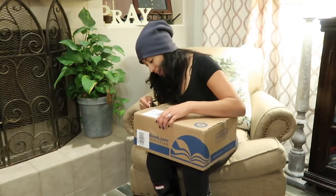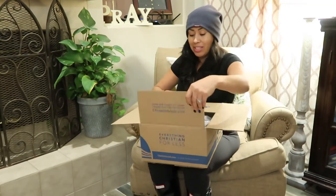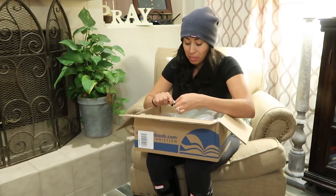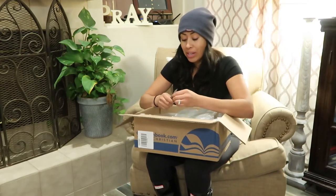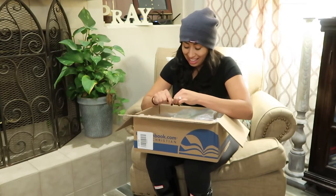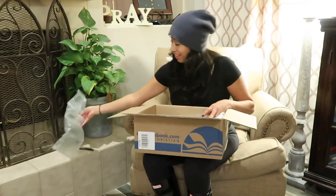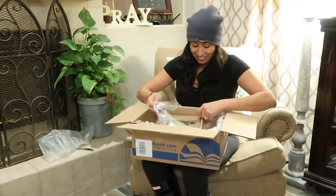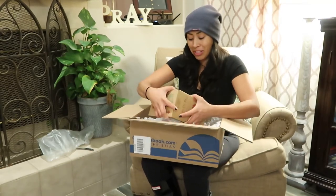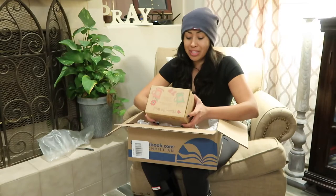I hope you guys are all having a great weekend. I'm usually doing all my videos during the weekend because that's when I have a little bit more time. Sometimes I post them right away and sometimes I post them during the week, so please forgive me if it's during the week and I am saying that it's Sunday or Saturday. So excited — oh my God, it's been so hard trying not to open this box, but I wanted to make sure that I share this with you guys and thank Angie and Ambrose for this gift.